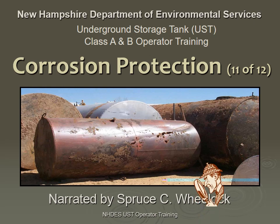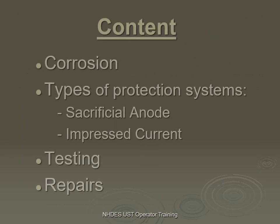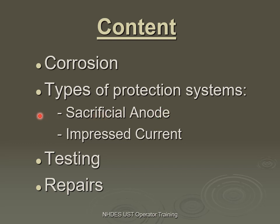Welcome to the presentation for Corrosion Protection, the 11th out of 12 training modules in the Underground Storage Tank Class A and B Operator Training Program offered by the New Hampshire Department of Environmental Services. This presentation is narrated by retiree Spruce Wheelock. There are a couple of types of corrosion protection systems: the sacrificial anode and the impressed current. We'll go over those two types and talk about testing and repairs.